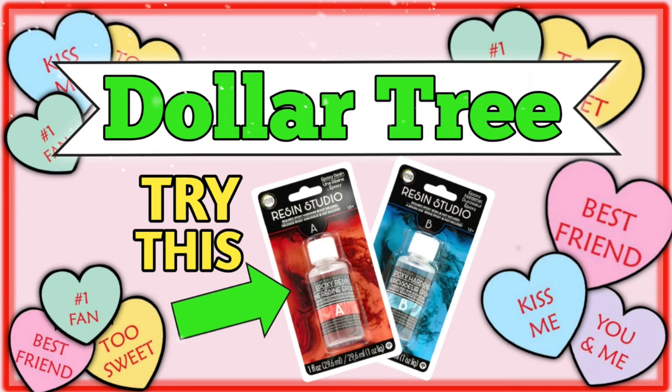Hello friends, welcome or welcome back to my channel. My name is Justina and here I like to make great and inspire fun art things with you through my DIYs. As you see by today's title, I have another Dollar Tree DIY video for you, this time for Valentine's Day.